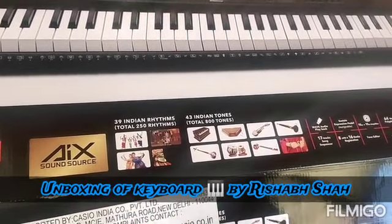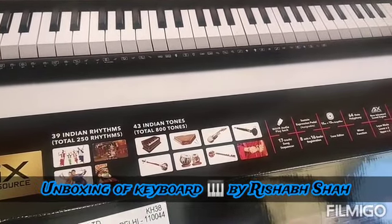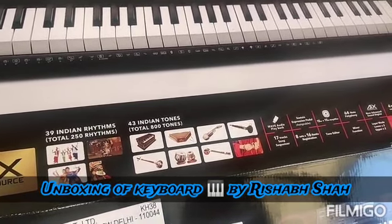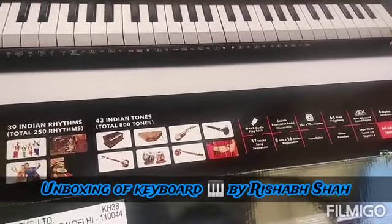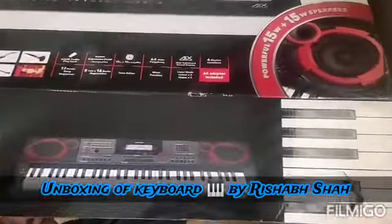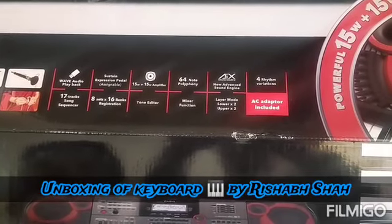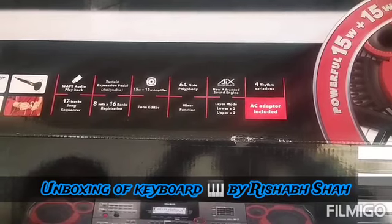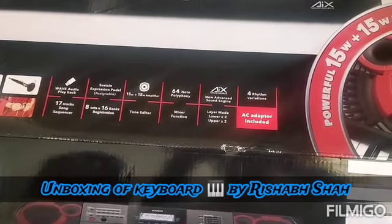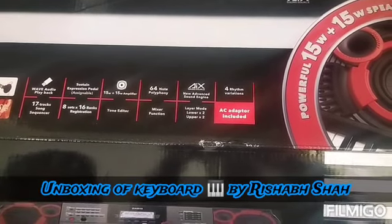Out of those 250 rhythms, there are 39 Indian rhythms like Bhangra and Garba. It has a total of 800 tones, of which 43 are Indian tones like harmonium, sitar, tabla, and many more. It has wave audio playback, a 17-track song sequencer, sustain and expression pedal, 16-bank registration, and a 15V plus 15V amplifier with a tone editor.